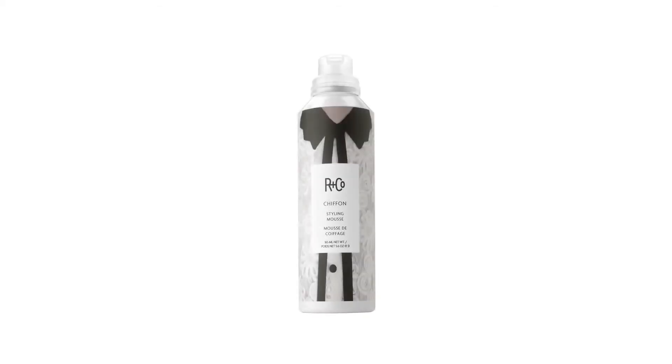So you can start during the day with braids, take them down, a little bit of wind — absolutely beautiful. Chiffon Styling Mousse. Thanks very much.